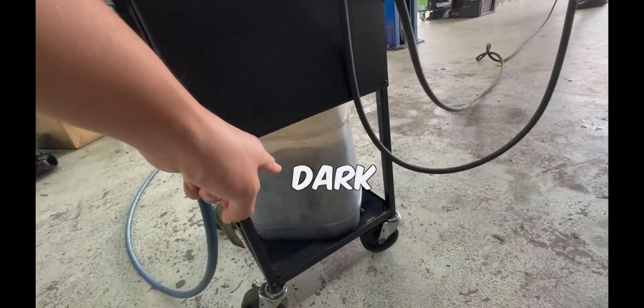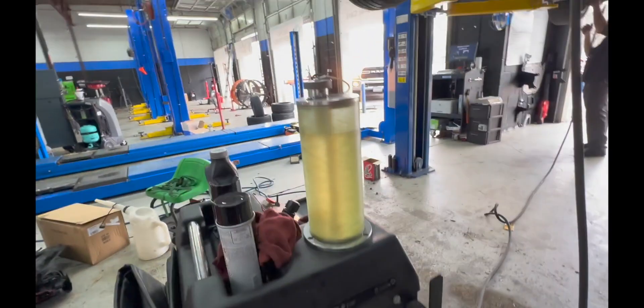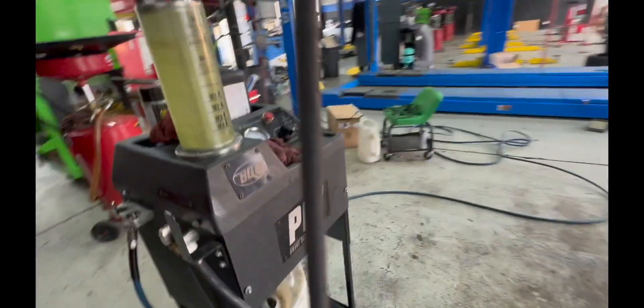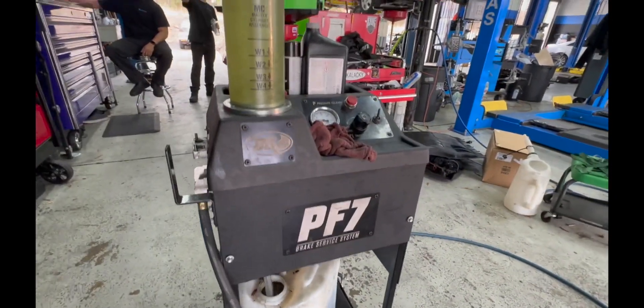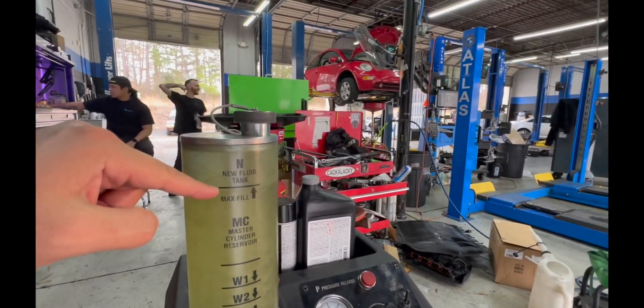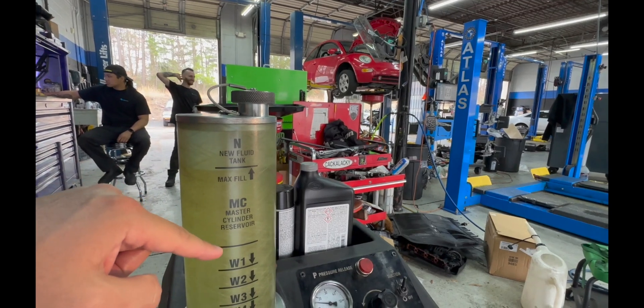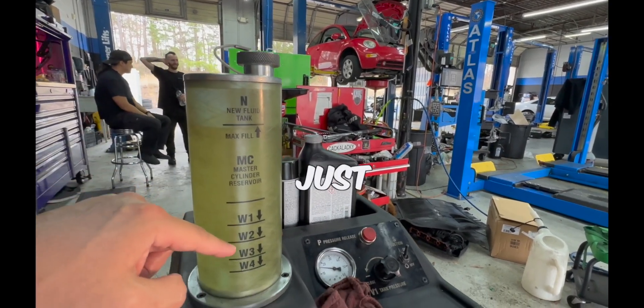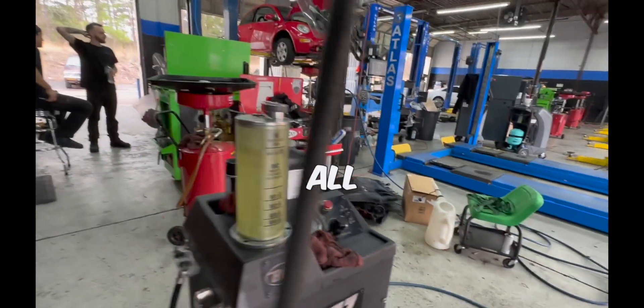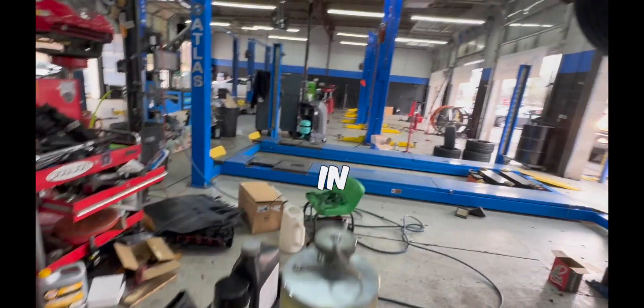You can see all the dirty fluid — look how dark it is — and clean fluid going in. This is the BG PF7 machine, and it's great because it keeps bleeding until it's done. It guides you through wheel one, wheel two, wheel three, wheel four, so you ensure all the fluid is out instead of just removing some of it.